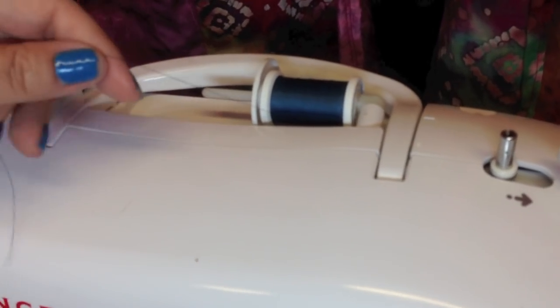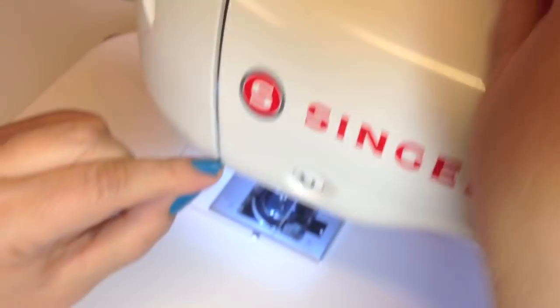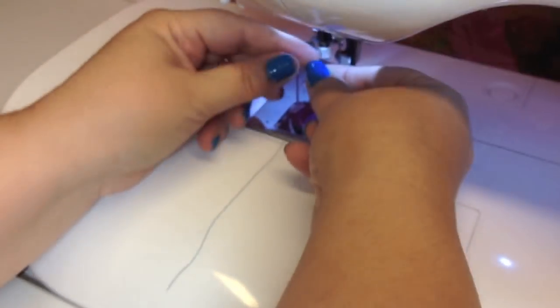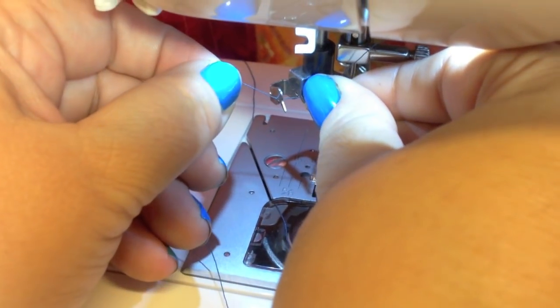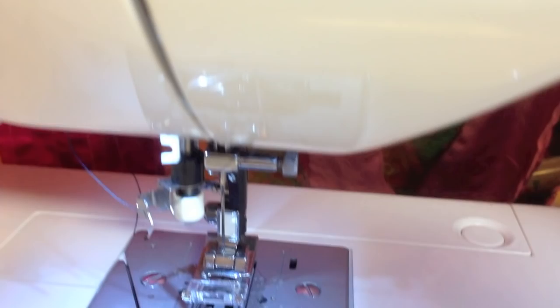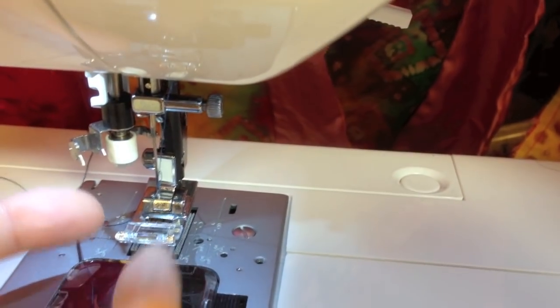I found that threading this machine was pretty simple as well. You're just going to put it around the groove, bring it down — there's a little hook right there that you want to make sure you get your thread hooked in. Then you're going to bring it up through these two little notches, press the lever on the side of the machine, and boom, your needle is threaded. You are ready to go — isn't that simple?